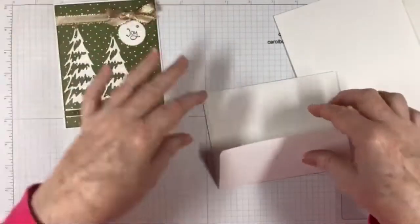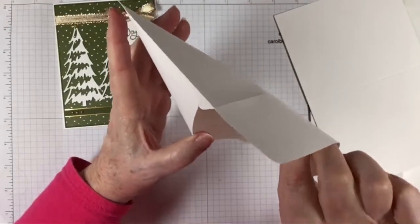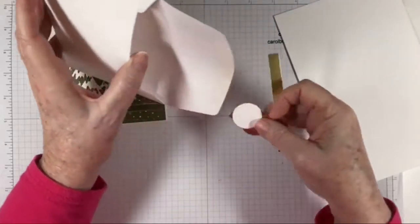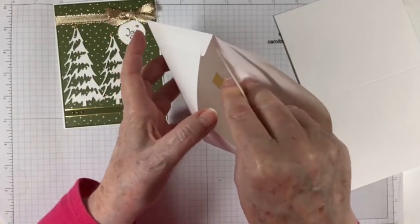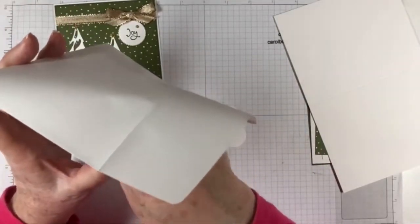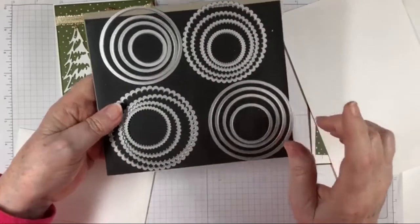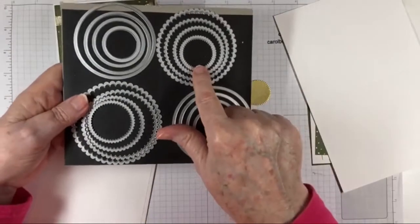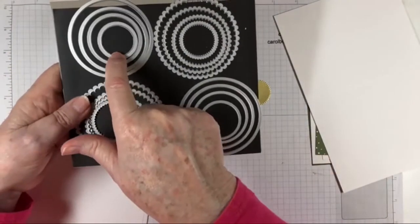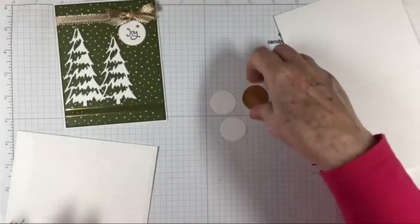Looks like we've got some ribbon — we'll get to that in just a minute. Let's see what we have inside here. The only things we might need from here are these two circles we'll be stamping on. These two circles come from our layering circles dies. This one is from the gold foil sheets — it's the smallest scallop circle die — and then this one is from the smallest circle die. I give you two but you only need one.